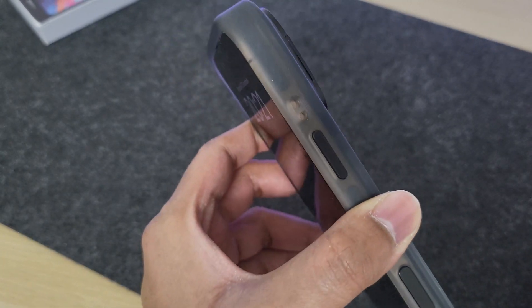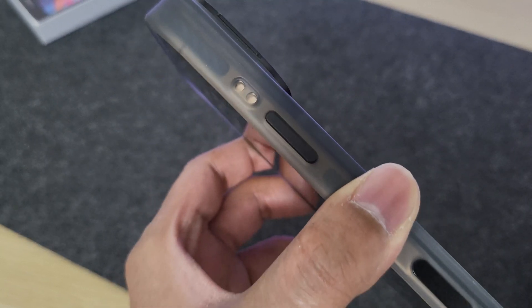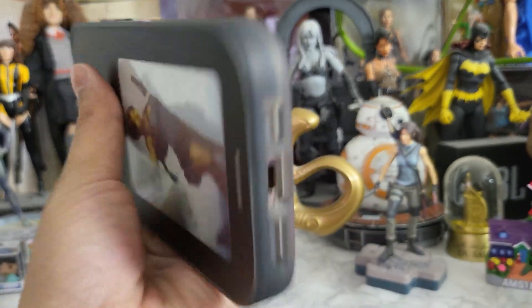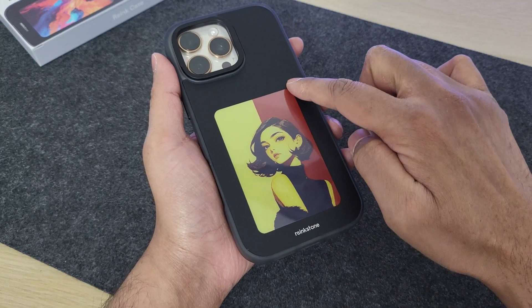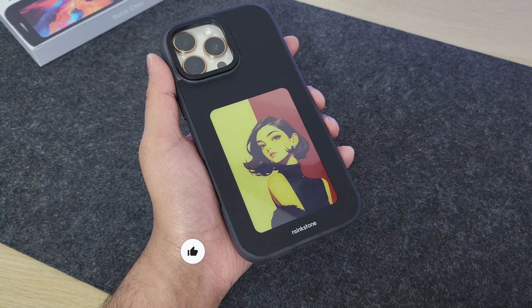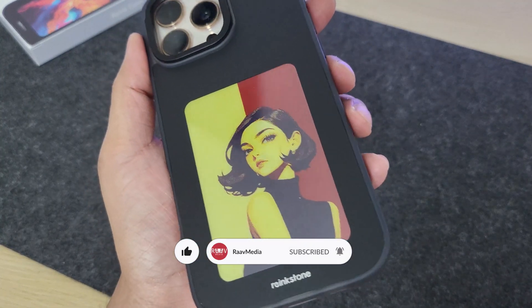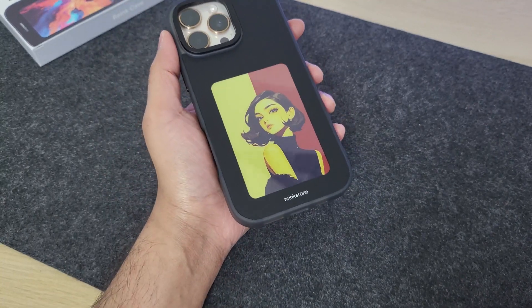Even without talking about the e-ink display, this is one well-designed iPhone case. Now let's get to that cool e-ink display. What you have at the back is a roughly 4-inch color e-screen display embedded into the case, and you can change the picture displayed on it to whatever you need. The process is pretty simple.